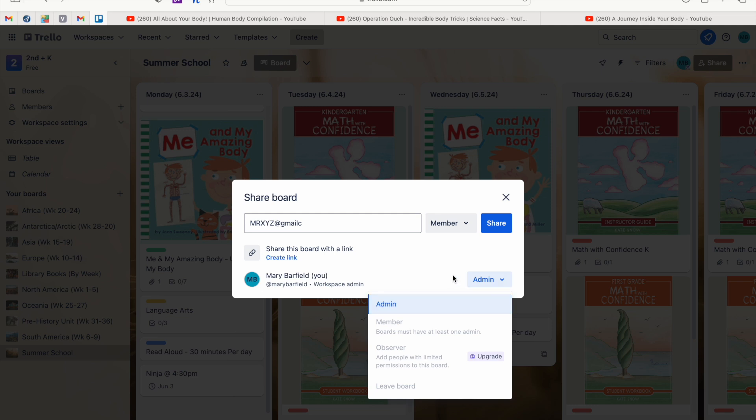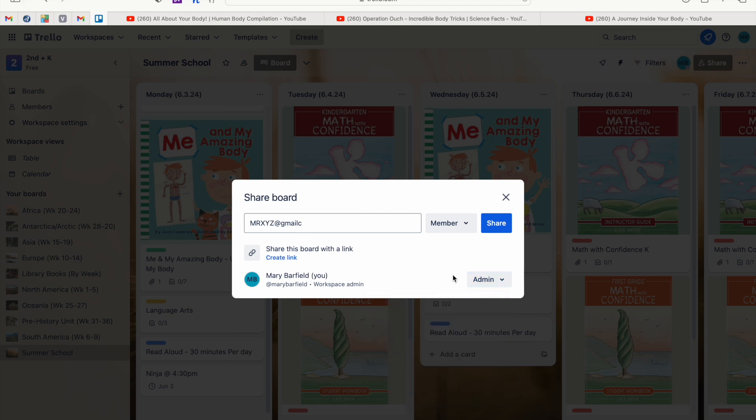Unless you upgrade, you don't get additional sharing permission levels. But this is great whether your spouse is co-teaching with you or just wants to check in — like wondering if your daughter went to dance tonight or if your wife has the kids at co-op right now. Because you add dated items, your spouse can see where you are and what's happening.